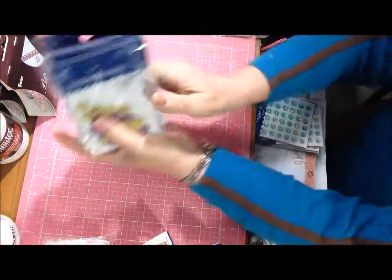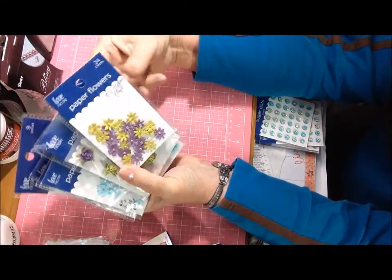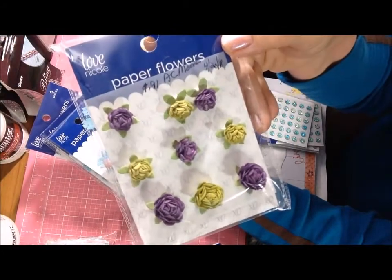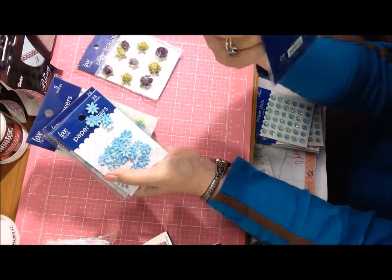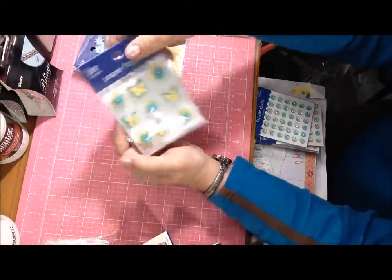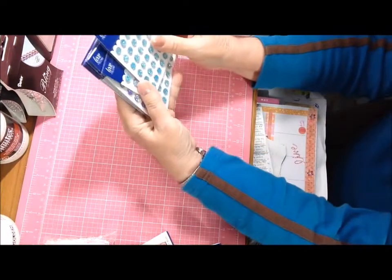These were on an end cap too — I think they're being clearanced out, although they were still a dollar, so I paid 91 cents each. I got some different colors: one called aubergine with tiny flowers in lime green and purple, another in the same colors with different flowers called paper flowers — though they feel more like foam — and turquoise ones, turquoise and green and yellow. I got two packs of those and one pack of turquoise and yellow butterflies and flowers.